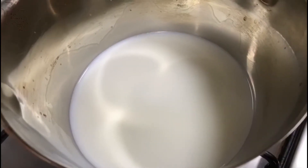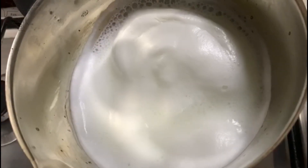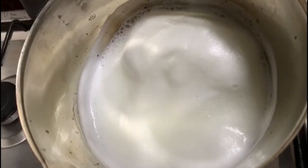Now let's boil the milk. I prefer hot milk but you can use cold milk as well. Our milk has been boiled. Now let's pour it into our glass and serve.